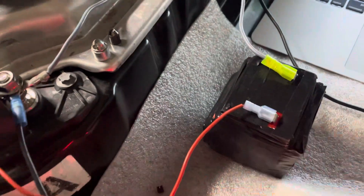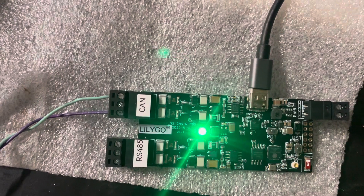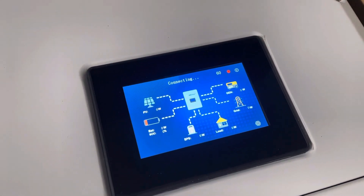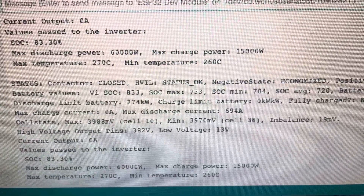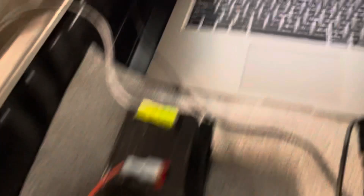After you've got everything plugged in, supply the 12 volt power and the window should turn green and the contactor should close. My inverter is now on, and in the output you can see some information about the cell voltages.